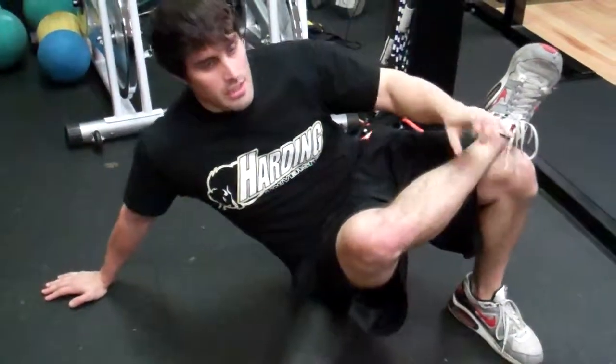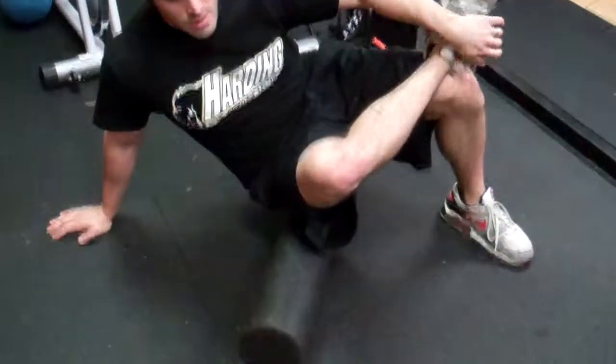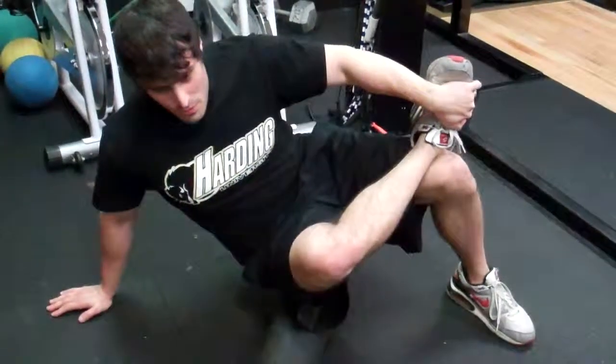You should be looking for areas that are really tight — you'll feel it whenever you get on it. So whenever you find a spot, just kind of work it, knead it like dough, back and forth.